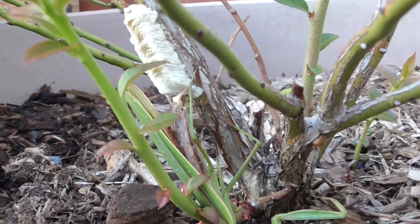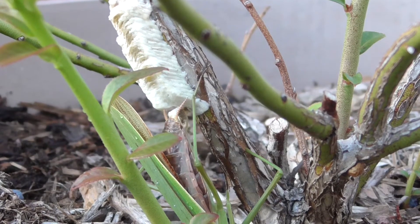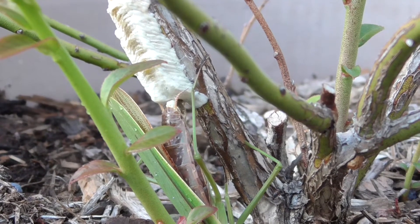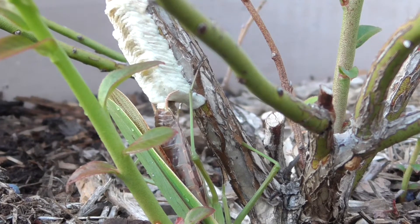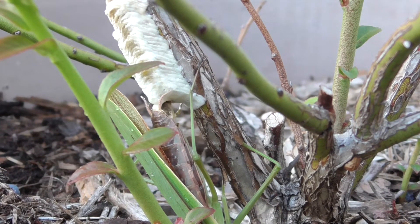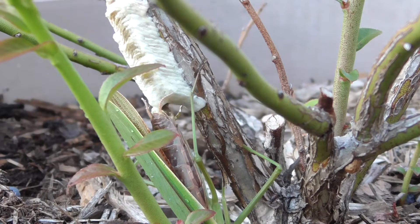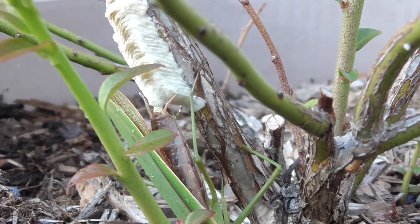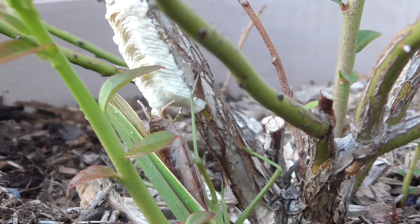In the next few days, this is going to harden and that's going to keep the eggs nicely protected throughout the winter and into the spring. This is my first year raising Carolina mantids. They're a little bit smaller than the Chinese mantis and the shape of their egg cases is a little bit different too.